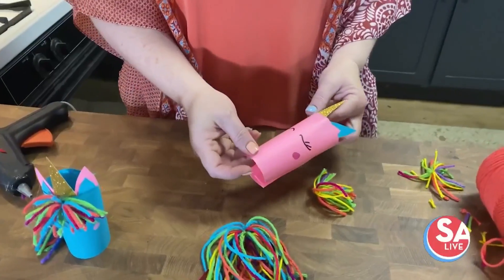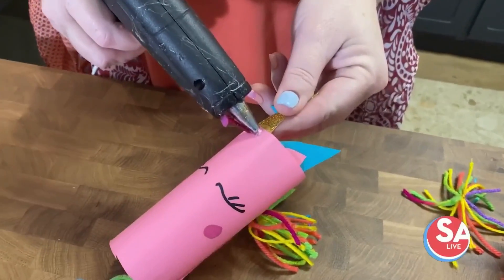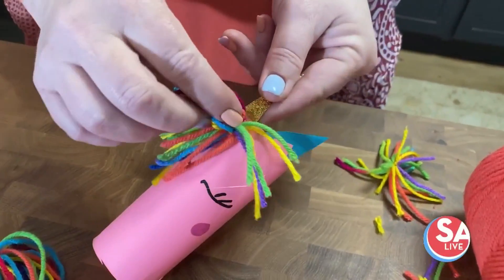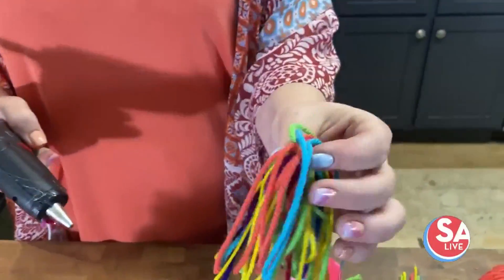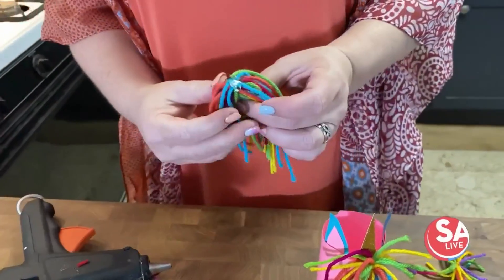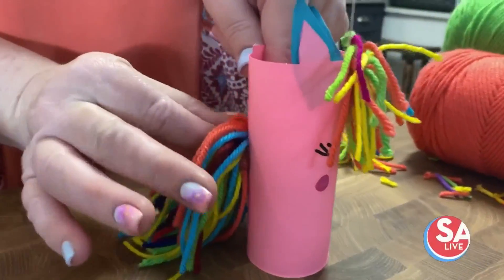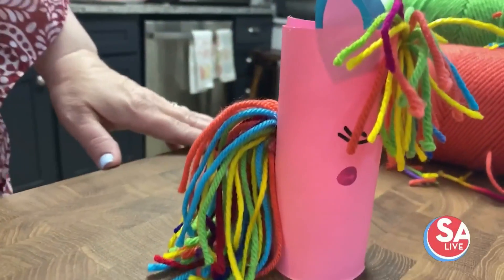The next step, you want to take the glue gun, just put a little dab right there, and then put your little hair. Next, take your tail — the long piece — put some glue on that. And there you go, you got your silly little unicorn.